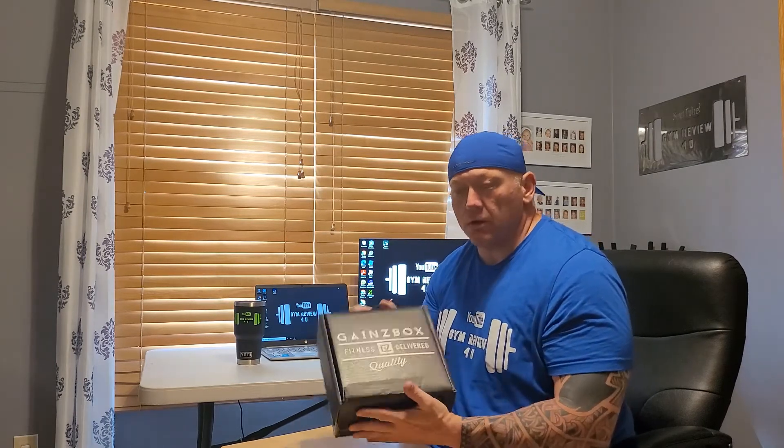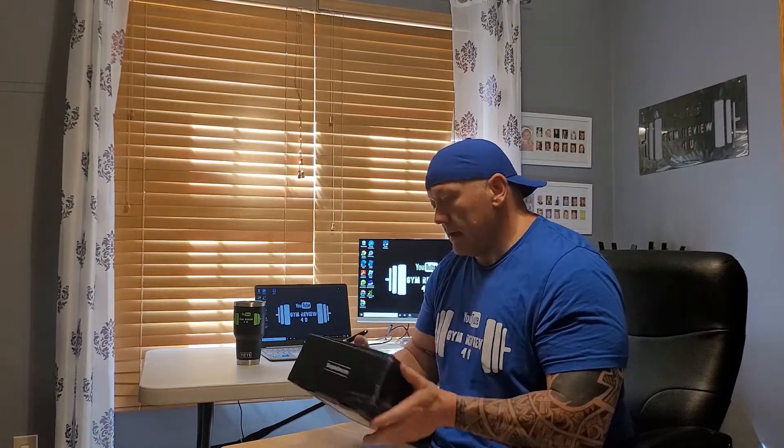They're going to go to a quarterly subscription. Not sure how I feel about that — I enjoy the monthly boxes. I'd rather have smaller sample packets so I could try things out, rather than the quarterly boxes which will have full-size packets of supplements. It won't be sample packets as much.